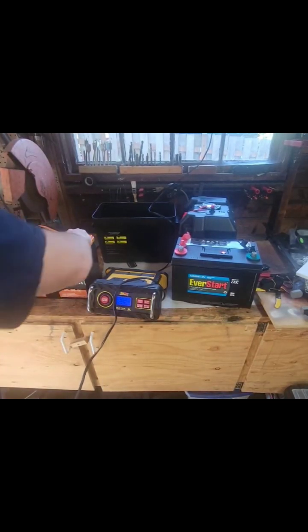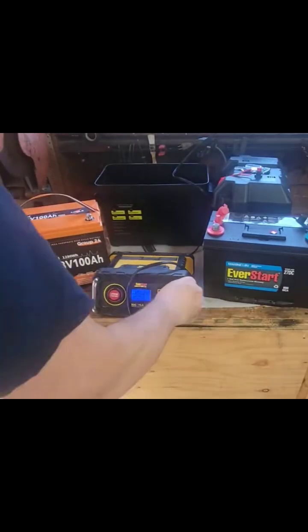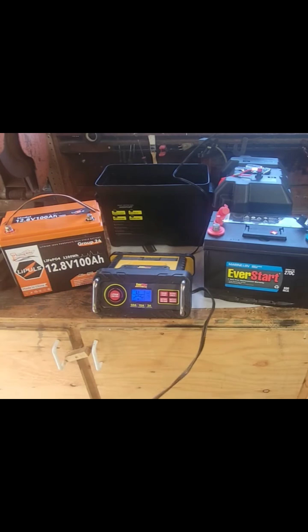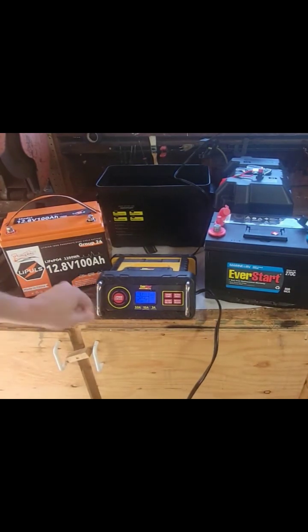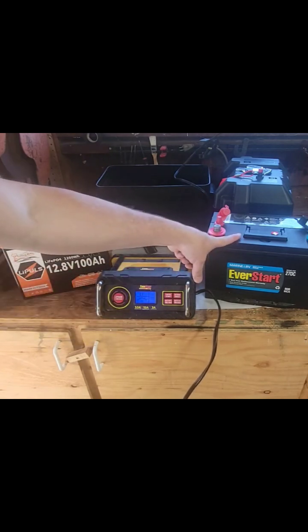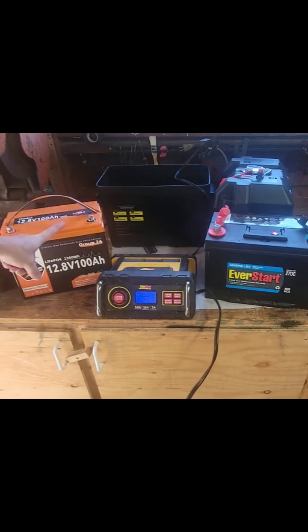For those interested in knowing how to charge this for the first time, I have an EverStart Max charger. It's a 50 amp charger — I highly recommend it. It comes with a lithium setting or a lead acid setting, so I can charge this battery and I can charge that battery with it.